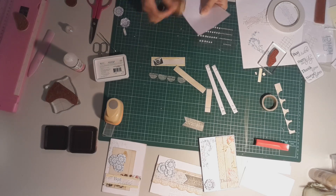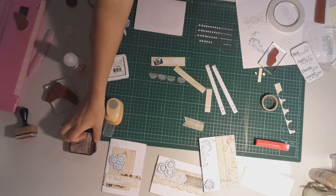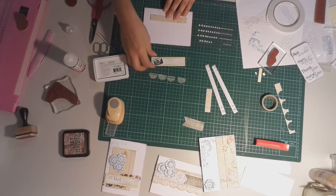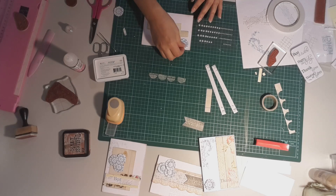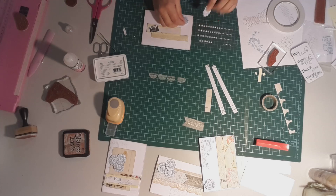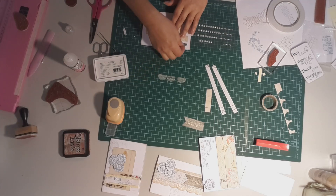I'm going to ink the edges of this piece with the vintage photo ink, just tapping along there. And while I'm doing that I think I might also ink the edge of the actual card base — just inking all the way around the edge. A little bit of ink goes a long way.